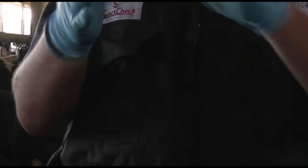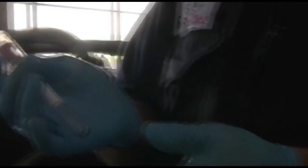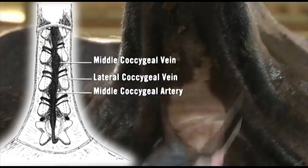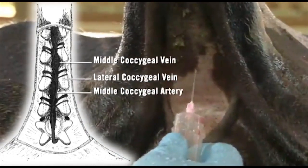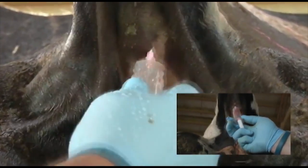We'll place the needle into the body cavity of the animal. Once that has occurred, we will puncture the vacuum tube and it will draw blood into the tube. We'll find the animal, pick up the tail — it works best if the tail is as vertical as you can get it. Feel along here; running right down the center of the tail is a depression. In this depression is a vein or an artery, or both. We'll go at a 90 degree angle from the tail, straight in, puncture, and blood will be drawn in.